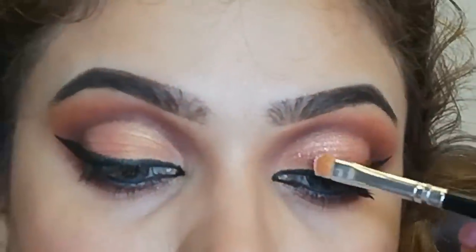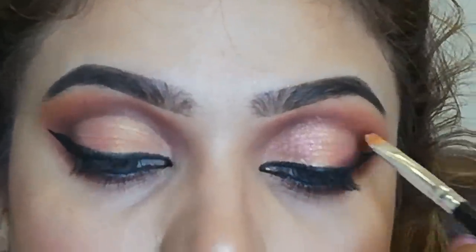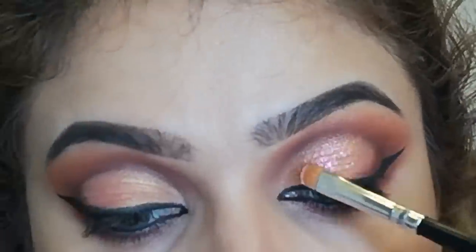After the glue, I will apply Embrich Sparkle Shadow No. 7 on my eyelid where I applied the glue. For lips, I will apply NYX matte lip cream in the Sao Paulo shade and mix it with brown. I have drawn the lips with a brown pencil and I will blend the lip cream with that.